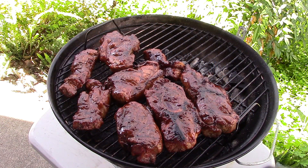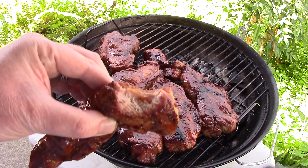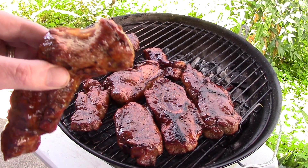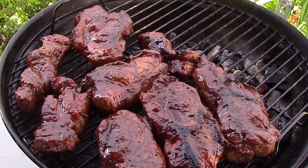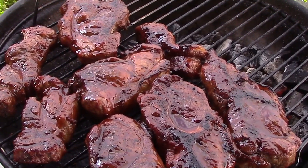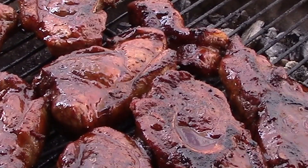Okay, finally it's time for the taste test. I was trying to figure out the best way to do this — and the best way is with a beer in one hand and just grab a piece of meat with the other. Man, that's really, really good. Got to tell you guys, that sauce is really good on this. All right, thanks for watching, and I'll talk to you next time. Bye-bye.